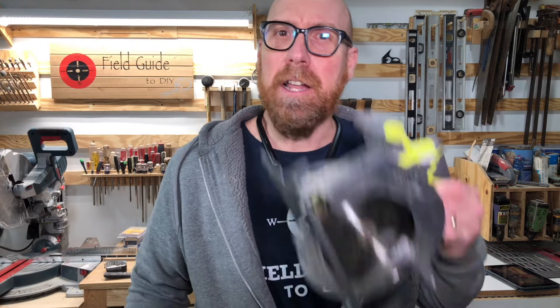I'm Eddie Field with Field Guide to DIY. One of the most common questions we get asked is: how do you cut a straight line with a circular saw?